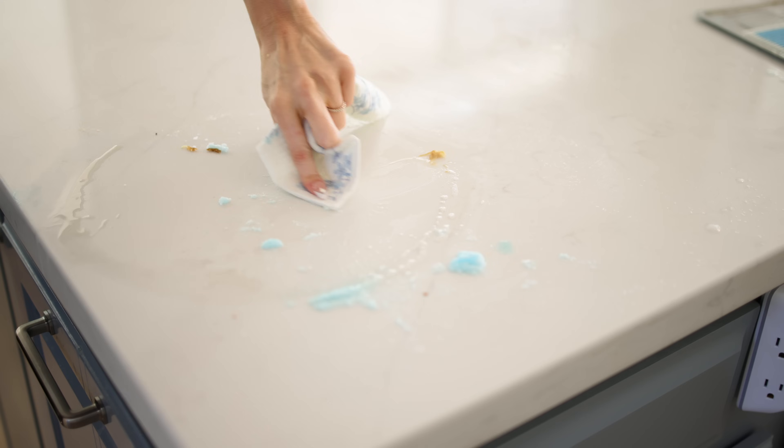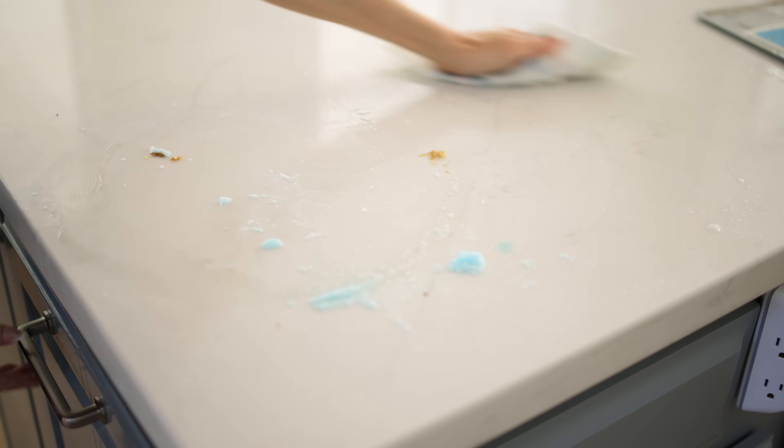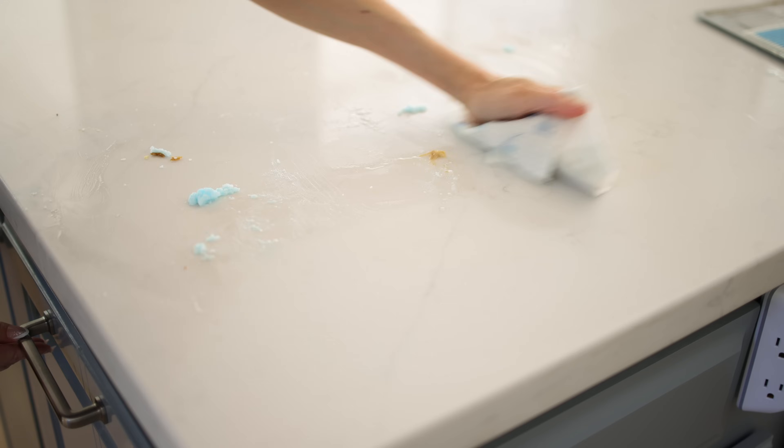So when you're cleaning your countertop and maybe there's a little caked-on food or smoothie or something, you can use that dry corner to gently buff it off and then use the rest of the damp cloth to wipe it down.